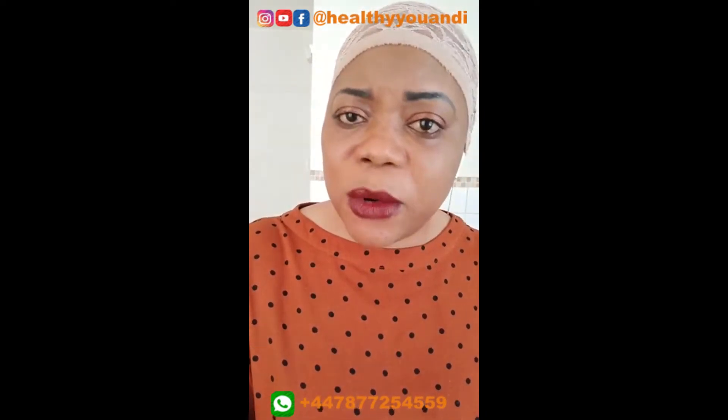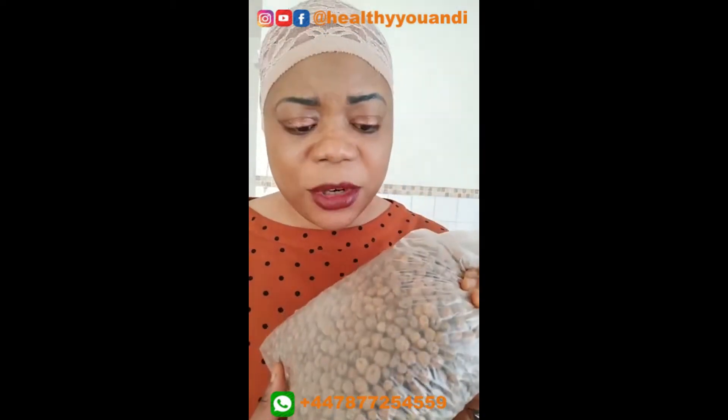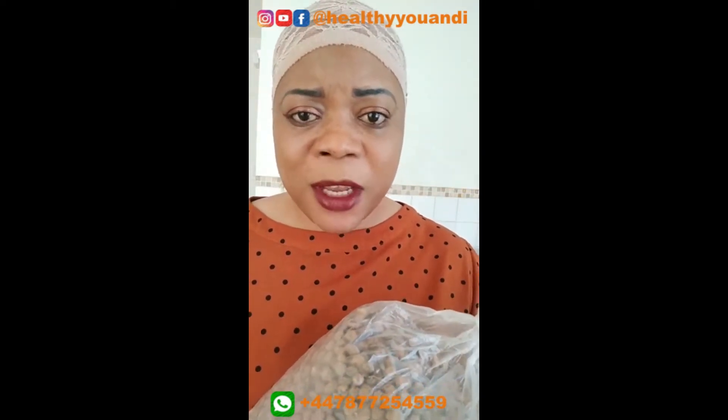If you don't soak it right and you don't have a very good blender, it can actually destroy the blade of your blender. Don't forget that tiger nuts are very hard — it's a seed. This is what it looks like in the dried version — very, very dry. Back home in Nigeria, the Yorubas call it 'ofio.' As a child I remember how we used to buy it from the malam, chew it, and throw it away. It's very high in fiber. It's one food that is really good not just as a swallow replacement, but men swear by it as an aphrodisiac.